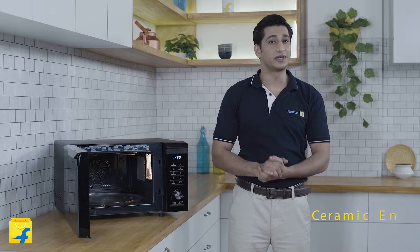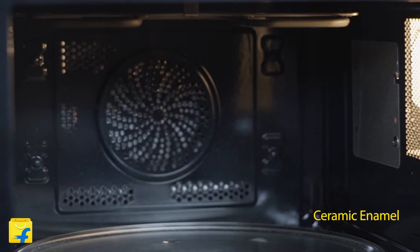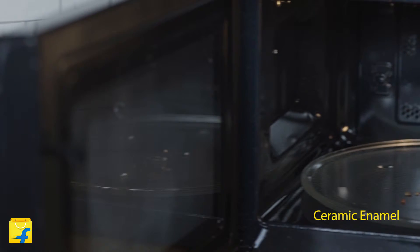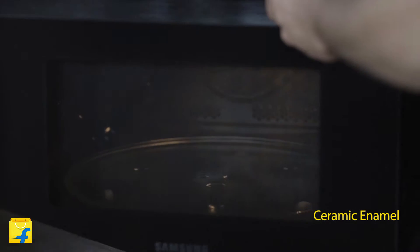This microwave is made out of ceramic enamel from the inside, which means the interior of your oven remains 99% bacteria free. You can also wipe it clean with minimum effort. The ceramic enamel material is highly durable and comes with a warranty of 10 years.